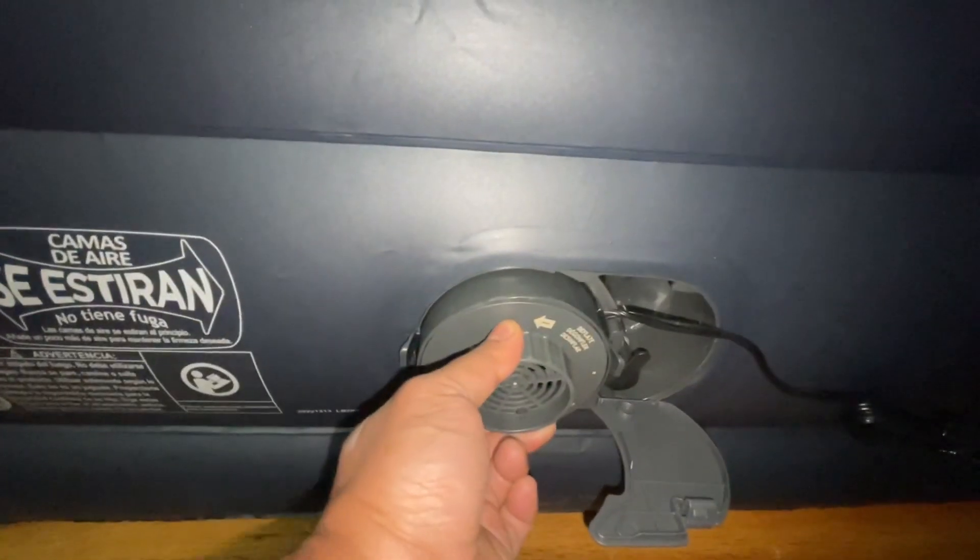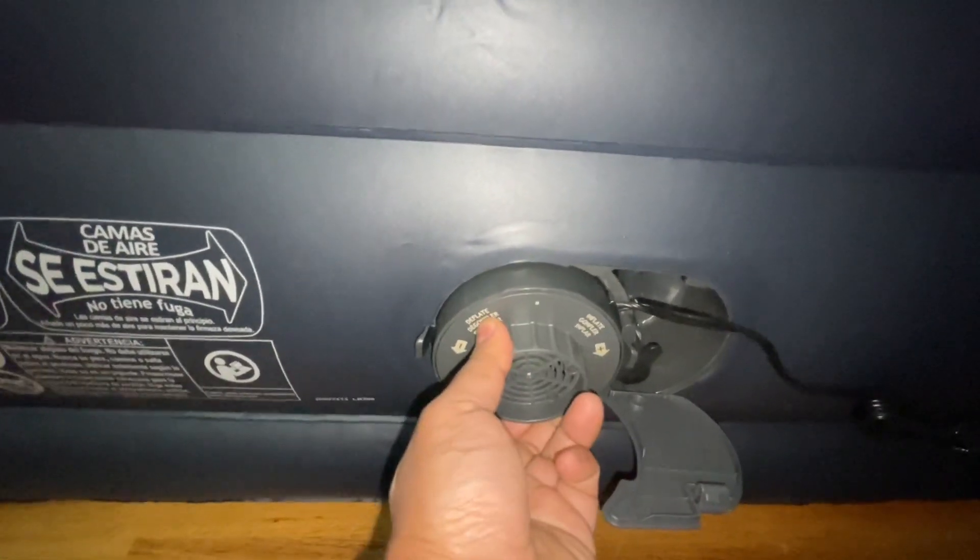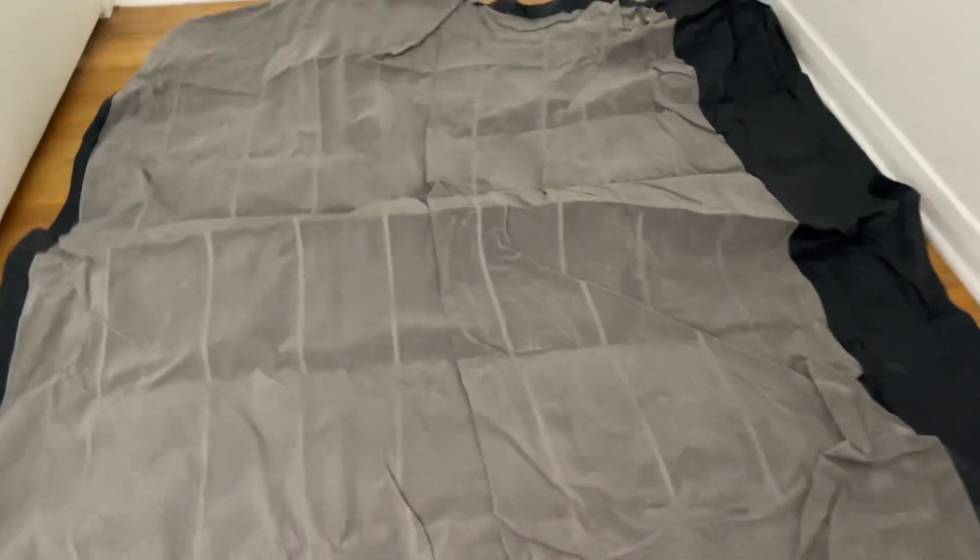To deflate, turn the knob to the left to the negative position and the air will start depleting. Once it's fully deflated, you can fold it up as shown and store it away in the pouch that comes with the bed.